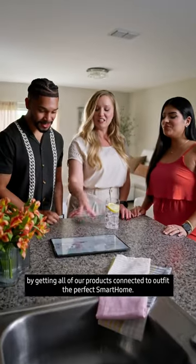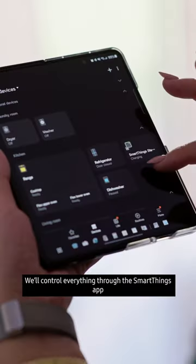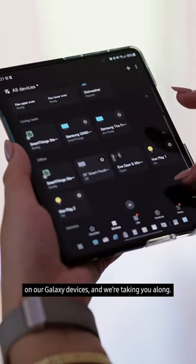We're about to level things up by getting all of our products connected to outfit the perfect smart home. We'll control everything through the SmartThings app on our Galaxy devices, and we're taking you along.